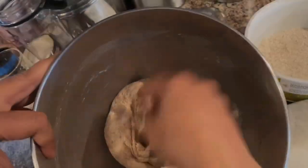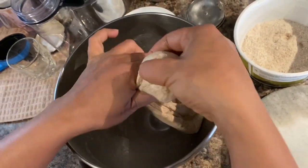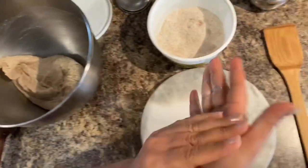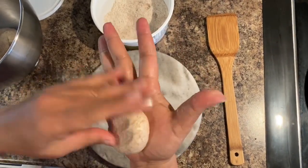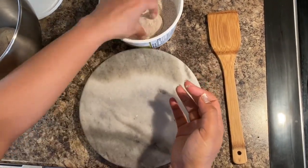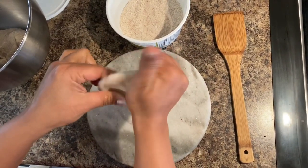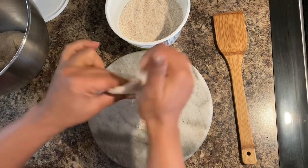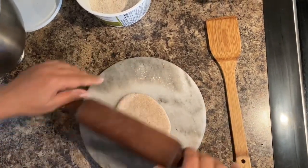I will show you how to make roti first. Take a little bit of dough, roll it on your hand palms, put some flour, and then spread it with a roller.